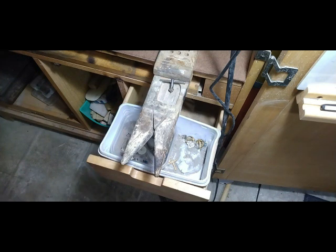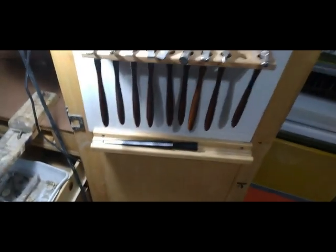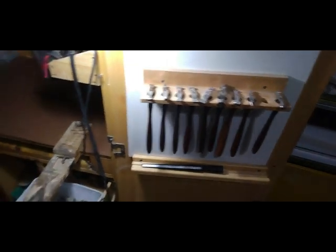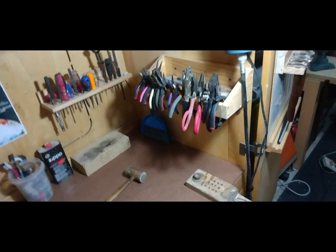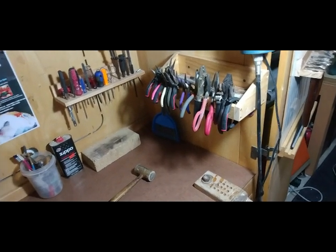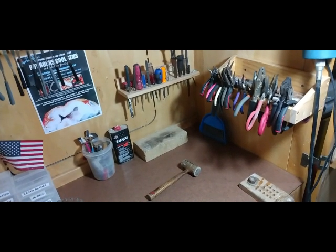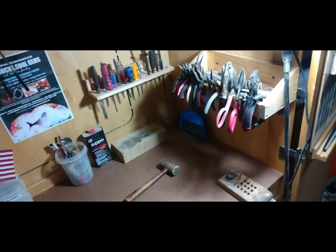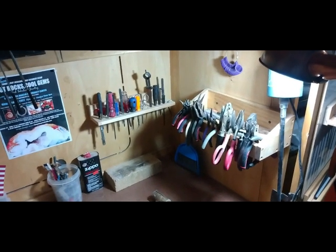Once you've got your bench pin, the next thing you're going to want to get — before you can really start adding tools to your bench — is some racks. Right here I have some racks: I've got my hammers on one rack, my pliers on another rack, and then a little rack back here with various tools on it. Before you get your tools, get some racks so that you can mount your tools on them.